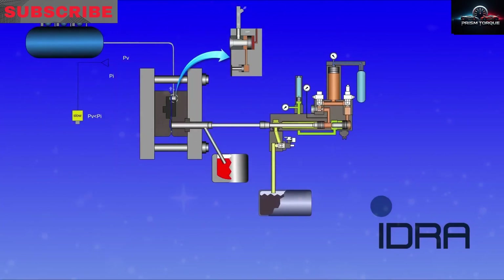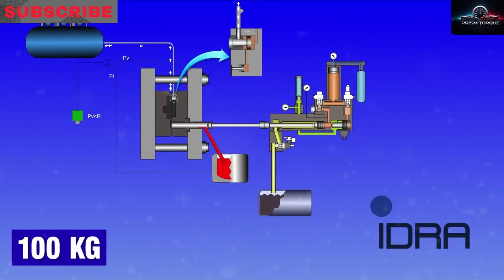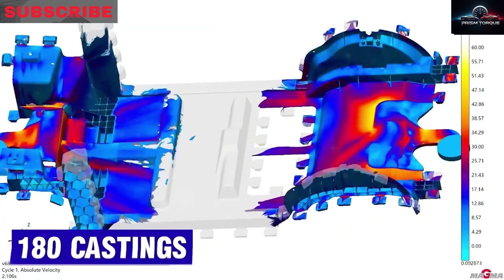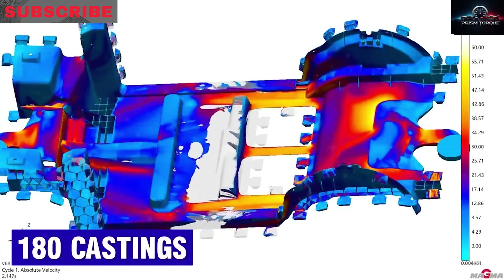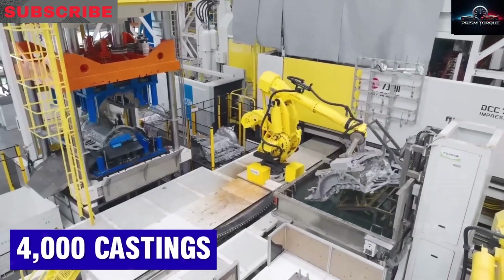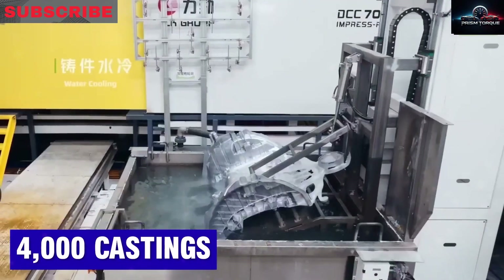It's so massive it might need its own dedicated facility with a reinforced concrete foundation several meters deep to handle its weight. Estimated at 20 meters long, 12 to 15 meters tall, 10 to 12 meters wide, and over 3,000 tons, it delivers 8.3 times the force of the 6,000-ton press and 5.5 times that of the 9,000-ton press.